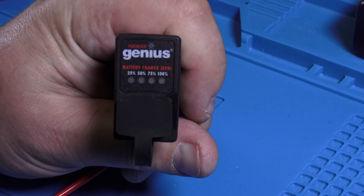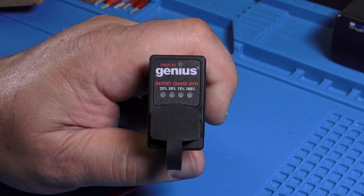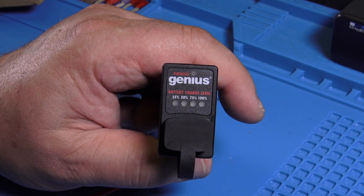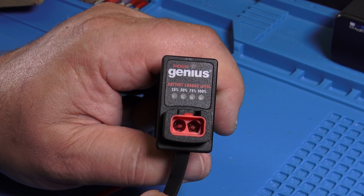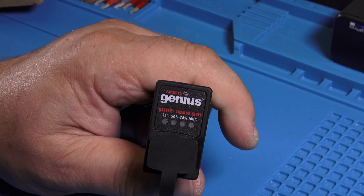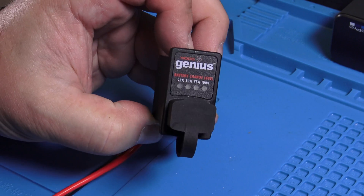I connected it to a battery now. I connected it to my battery that is like 80% charged, and it shows 75%. So this will sit in there forever and blink the whole time. That's how it looks like.